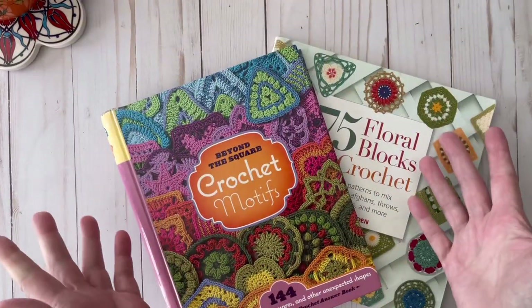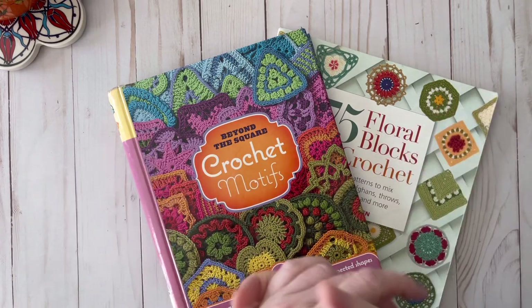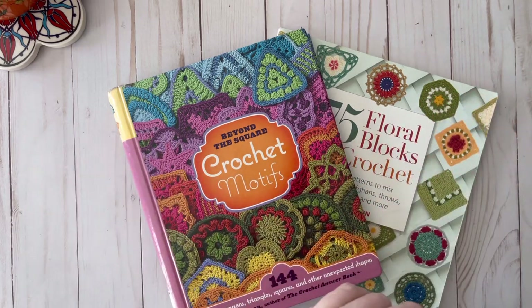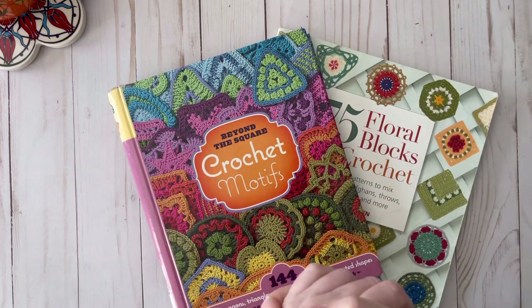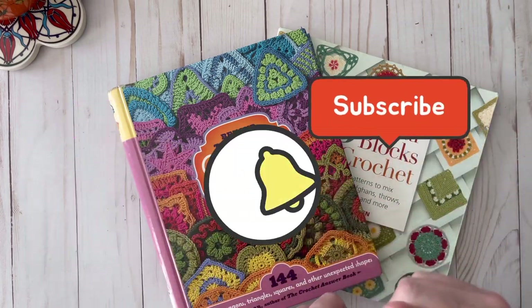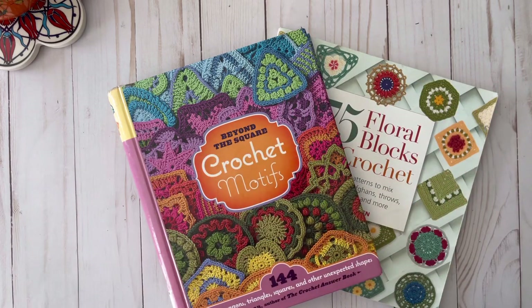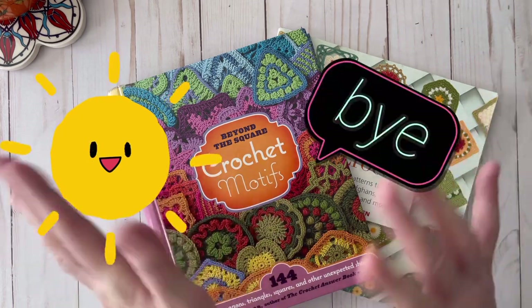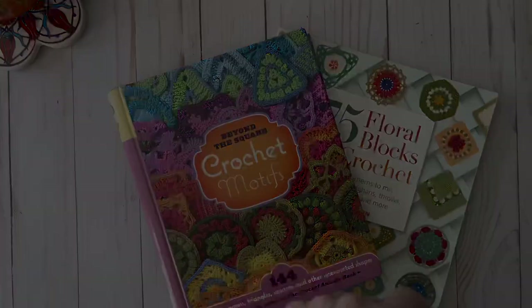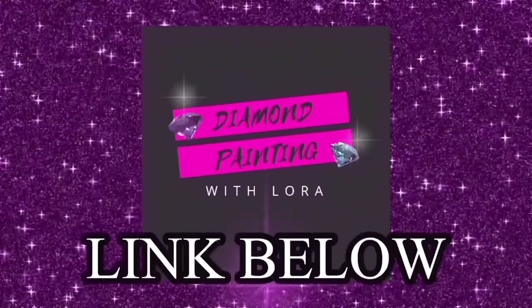I would recommend both of these books — I think they're both very thorough and I'm sure they will come in handy for whatever you're making. I hope you enjoyed this video. If you did, please give it a thumbs up, hit the subscribe button and the notification bell if you'd like to see more content like this and other crochet project ideas. I hope everyone has a great day, thanks for watching! If you like diamond painting, make sure you check out my other channel, Diamond Painting with Laura.